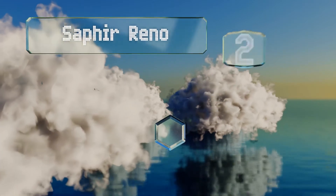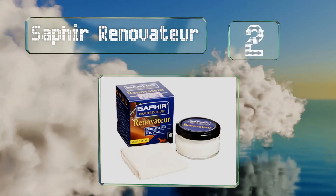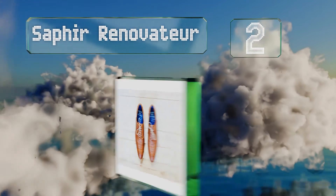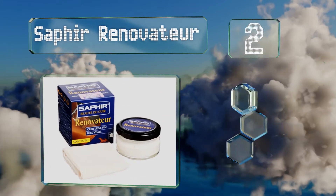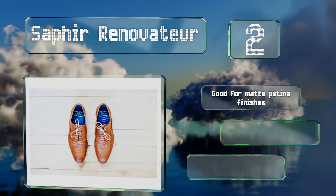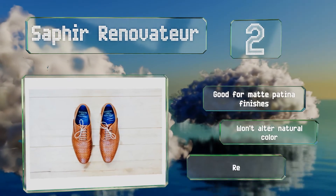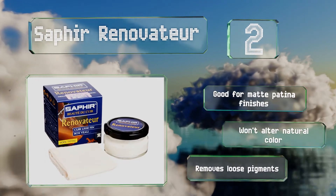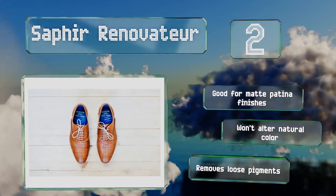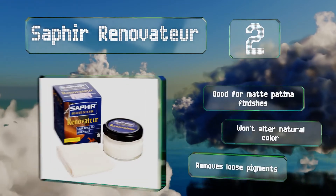At number 2: made in France and used by luxury designers such as Hermes, Saphir Renovateur is a solvent-free hydrating cream infused with mink oil that's ideal for your high-end yet well-worn boots and oxfords, and will nourish even the most exotic skin safely. It's good for matte patina finishes, won't alter the natural color, and removes loose pigments.